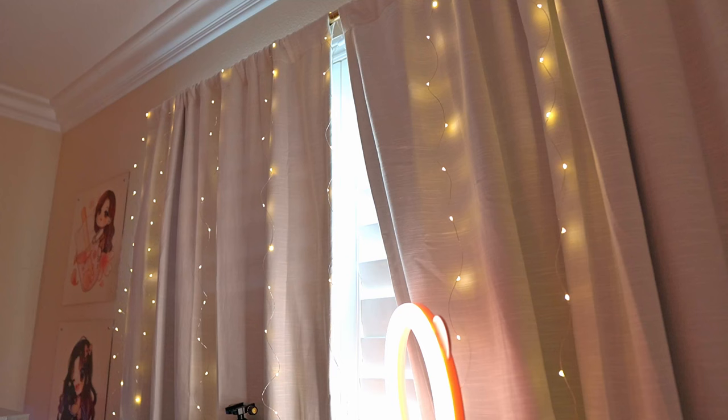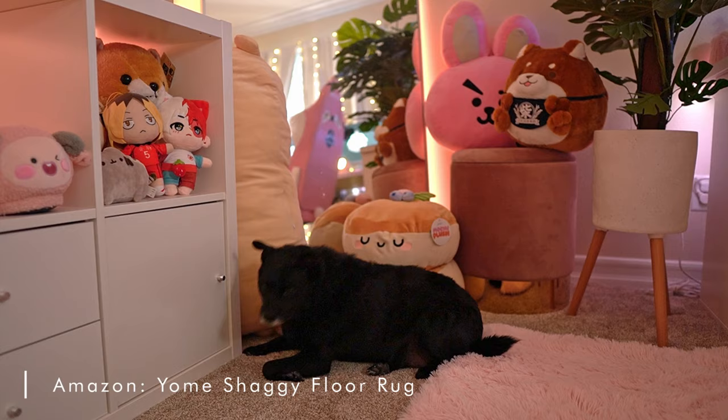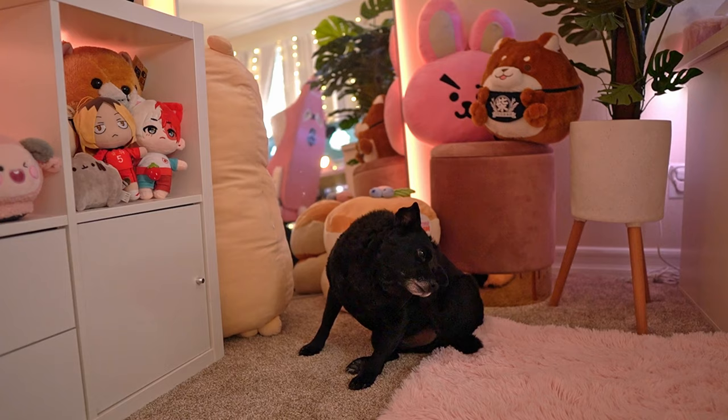On this wall I have my window, and during the day it was really hard to stream since there was way too much light, so I added blackout curtains and fairy lights. The fairy lights bring such a warm feeling, especially since they're so long they touch the ground. Lastly, I have my pink rug — yes, I put it on top of carpet because it just makes it extra cozy and pink, and Chewy likes to sleep on it.